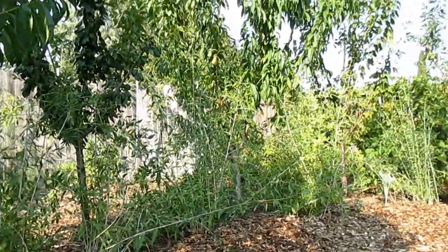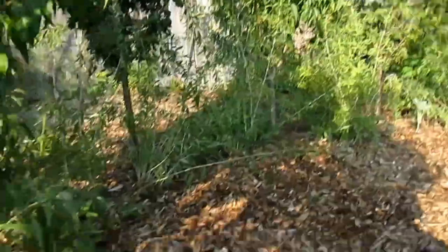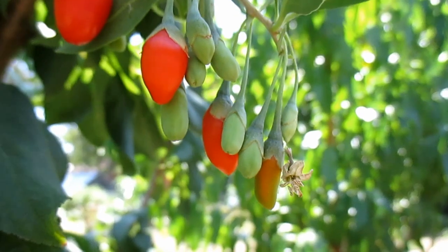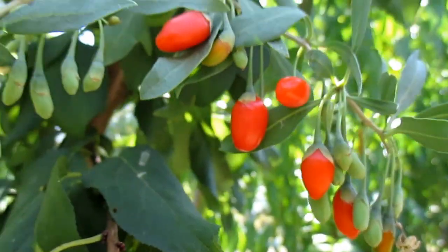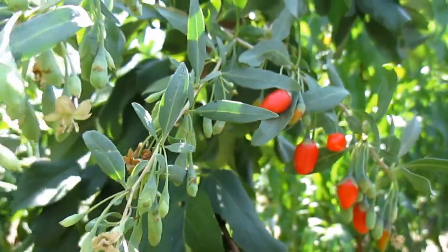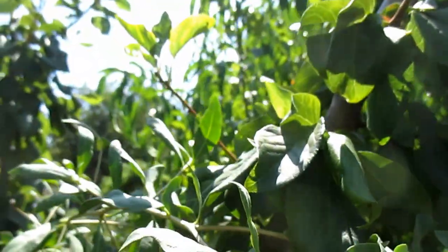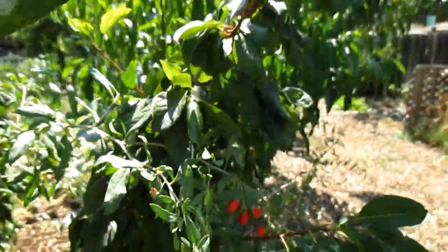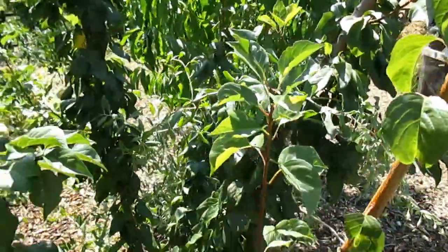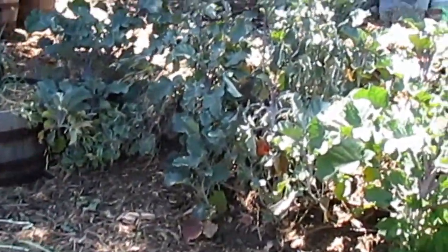So the goji berries can get seven feet tall plus and they were working their way up into the tree, which was working great as a trellis. But I just wanted more airflow, more freedom of space around the trees, and more contrast in the design, so I opted to go ahead and move those out. I've transferred many different plants throughout the garden through the years and it's a practice I kind of enjoy actually. I don't like disturbing the soil or the plant once it's set, but if something's not fully working out and you come across a better design idea, don't be afraid to make some changes.